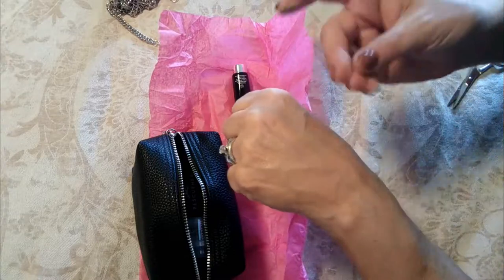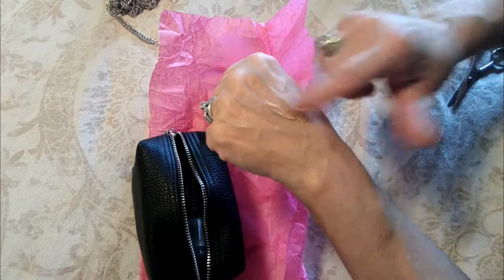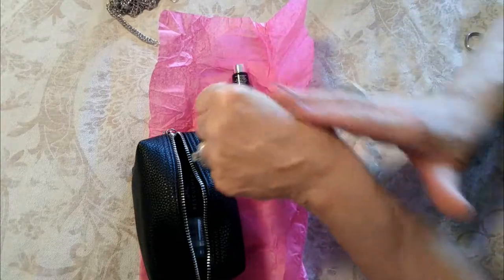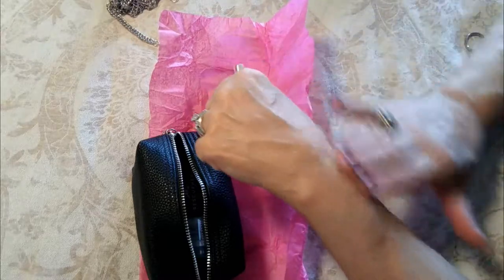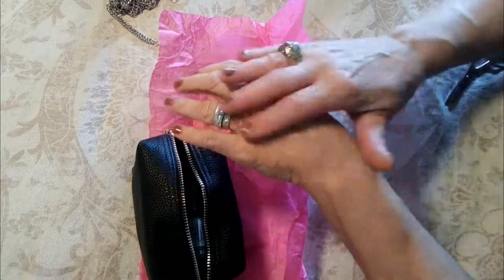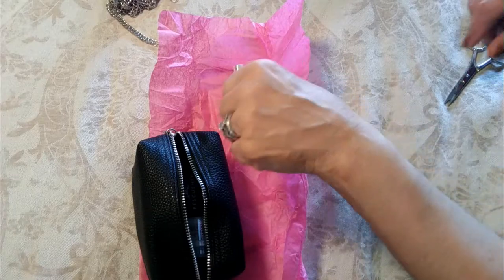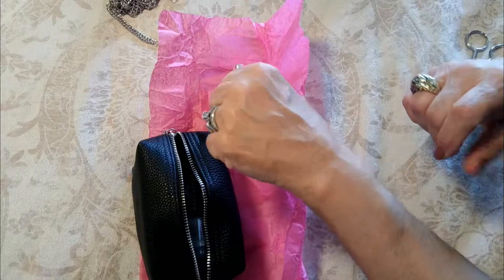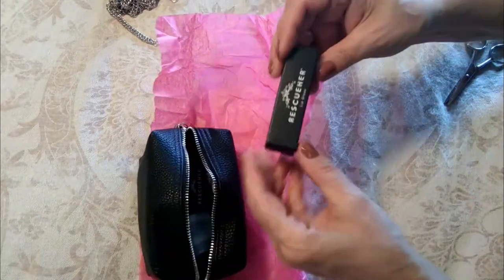It feels awesome on my skin and it blends in really well. I think that tiny bit of product I used on my hand could cover half my face. It does blend in with my skin tone, which is fair to medium, and it feels amazing. I'm loving that — love the way it looks too.